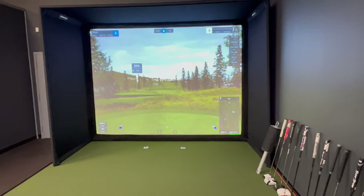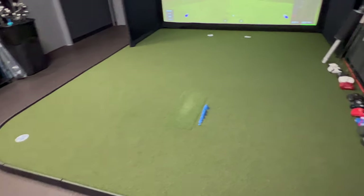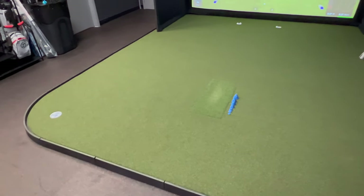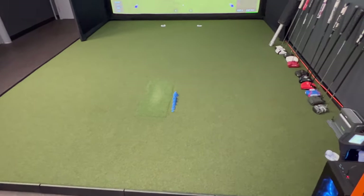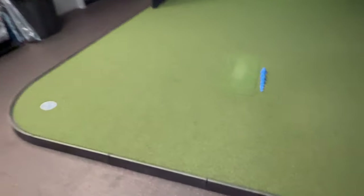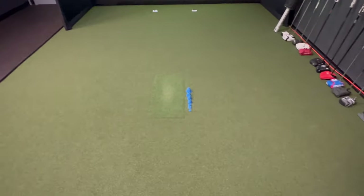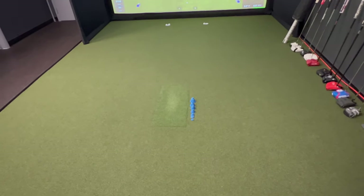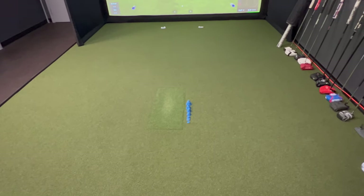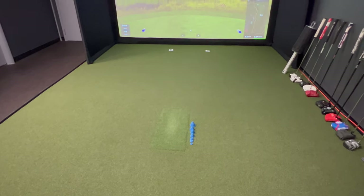I'm going to walk you around and show you more about the enclosure. Here you see the SIG 10 putting flooring. You have the option to upgrade from the SIG Pro mat — which comes in four by seven or four by ten — to something like this putting flooring, which includes putting cups. The hitting insert is by far my favorite — the SIG Pro Softy hitting insert — two to three inches thick, the thickest insert I've come across and one of the best I've ever tested.